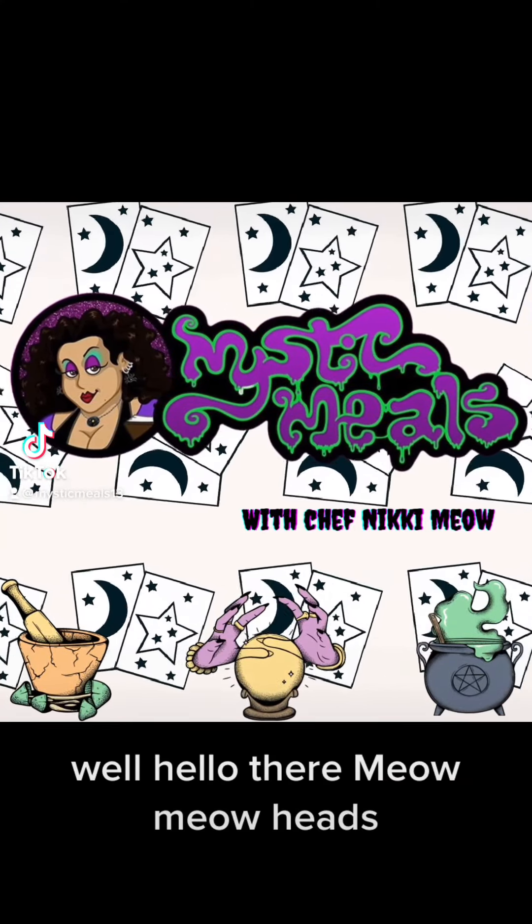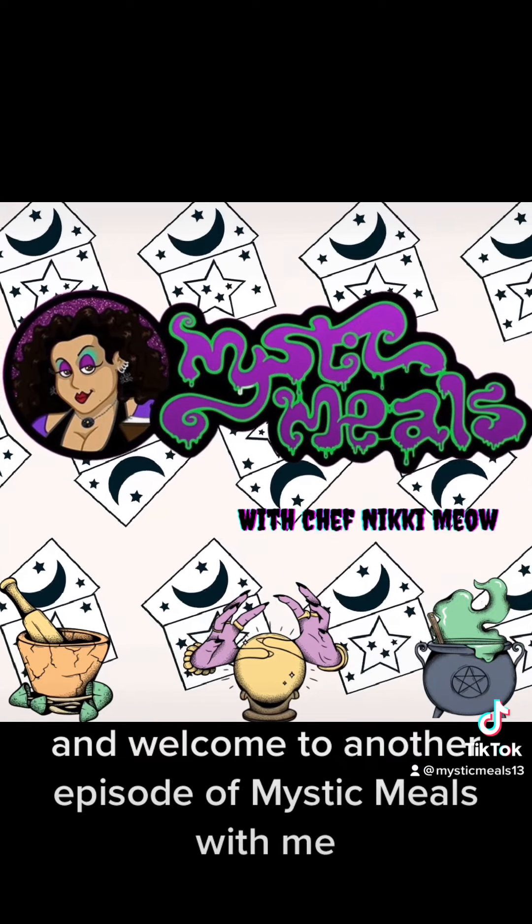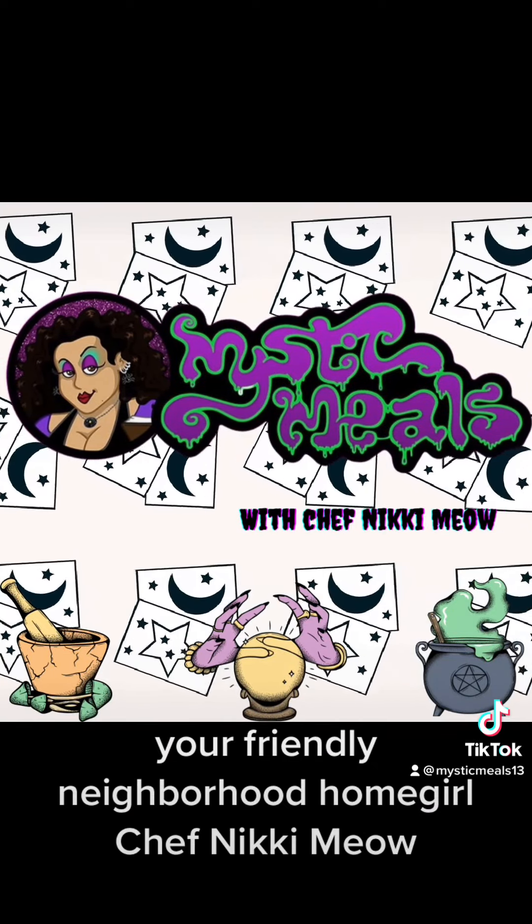Well, hello there, Meow Meow Heads, and welcome to another episode of Mystic Meals with me, your friendly neighborhood homegirl, Chef Nikki Meow.